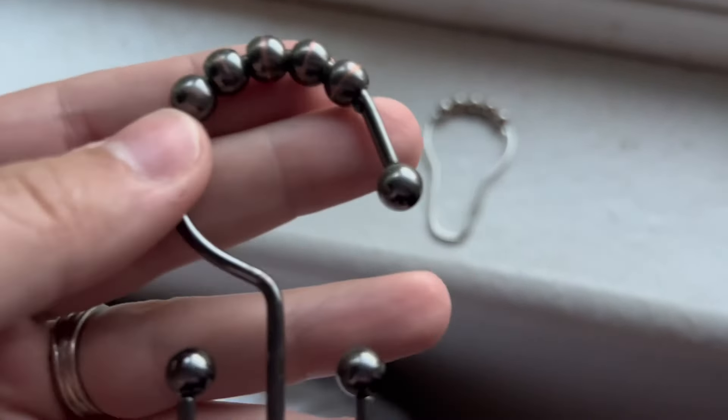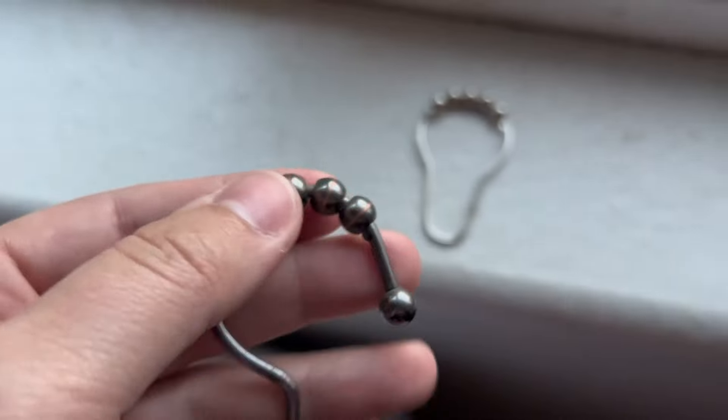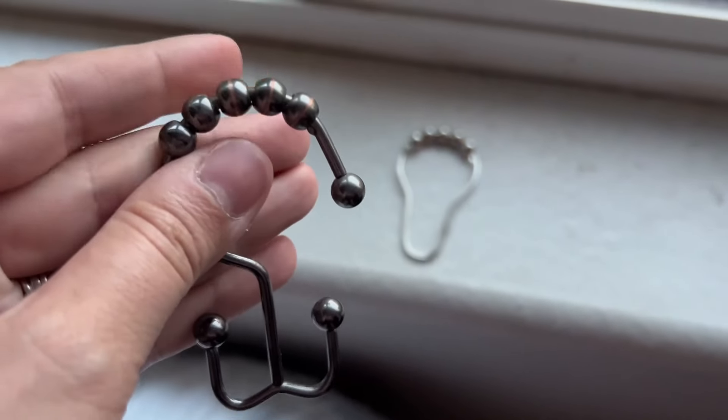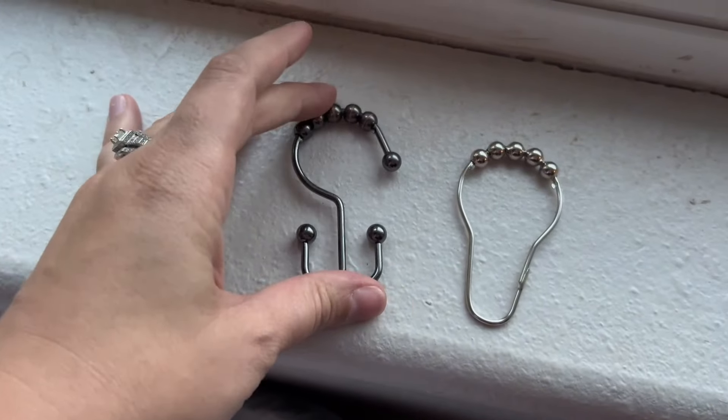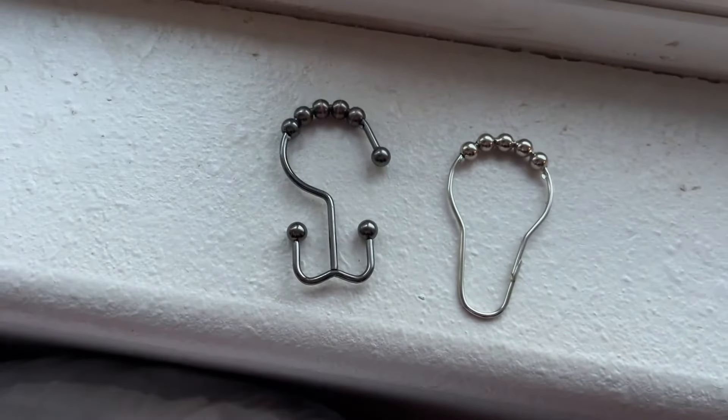It has the five balls and it has the stopper here so that the balls aren't mobile, but they do roll on top of your bar, which is really nice so that it doesn't scratch the top of your bar.